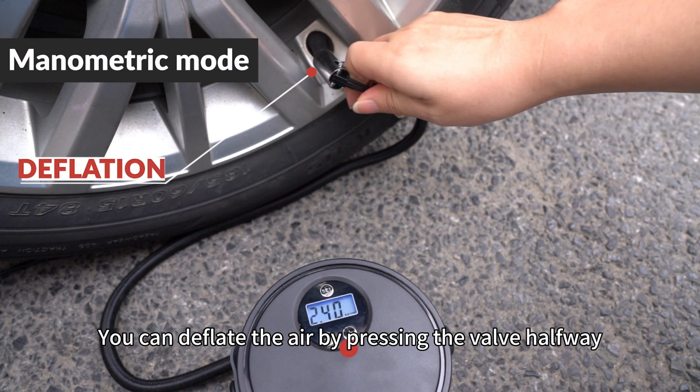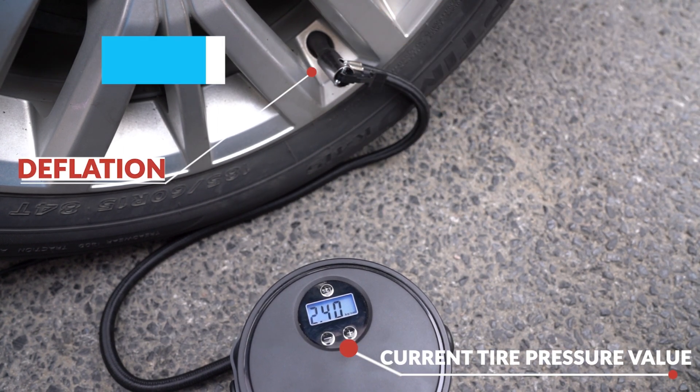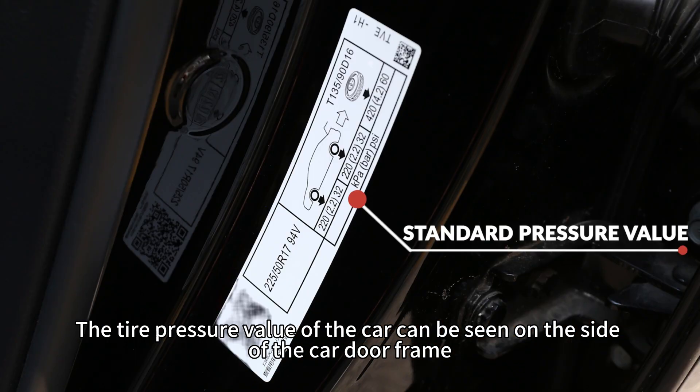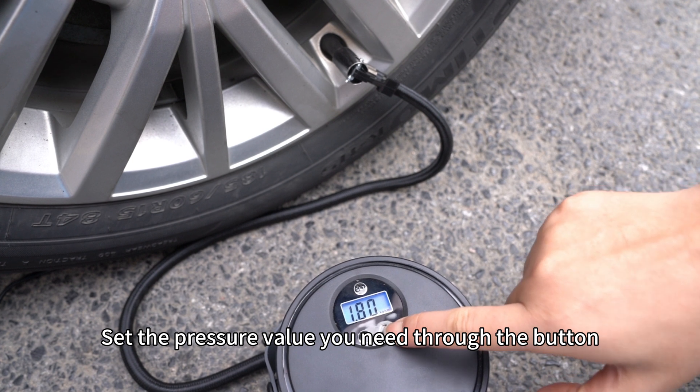You can deflate the air by pressing the valve halfway. The tire pressure value for your car can be seen on the side of the car door frame. Set the pressure value you need using the button.